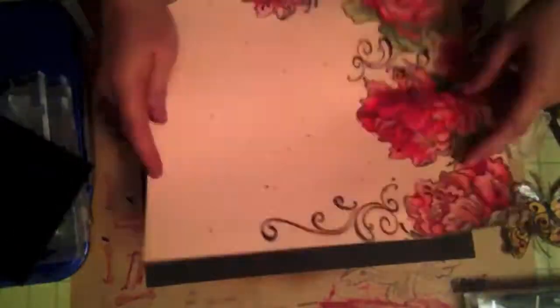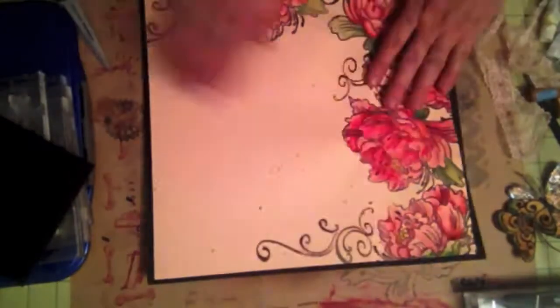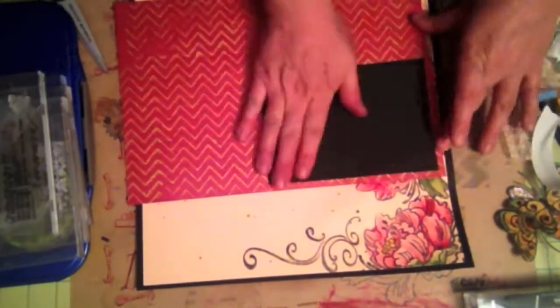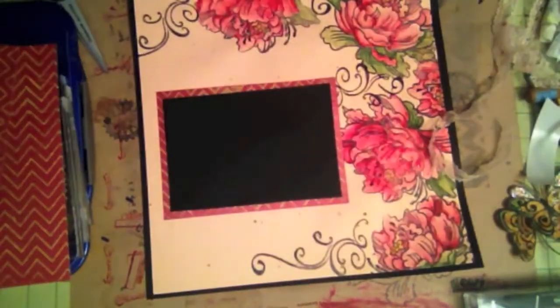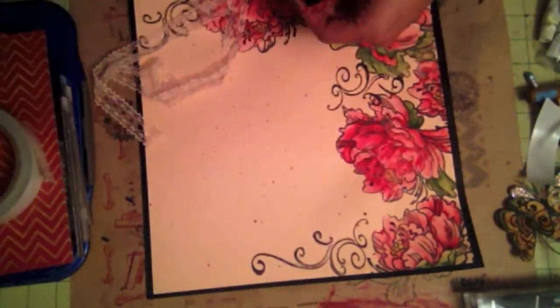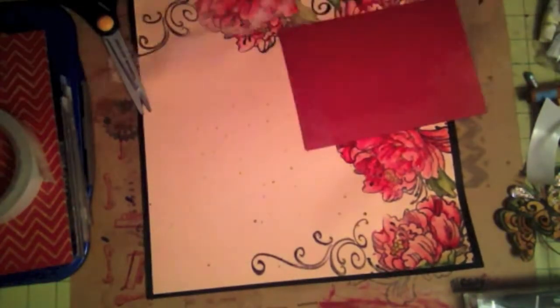I'm using some really strong adhesive to lay this piece down on my black cardstock, because when you use watercolor your paper tends to get kind of wrinkly. That way it'll lay flat with strong adhesive. And here I'm also using strong adhesive because that chevron paper I handmade, and it has a lot of embossing and texture, so you really need to make sure it adheres well.